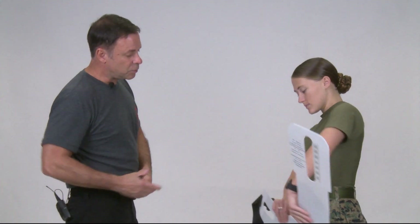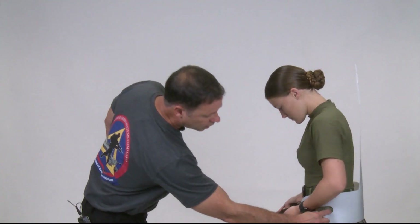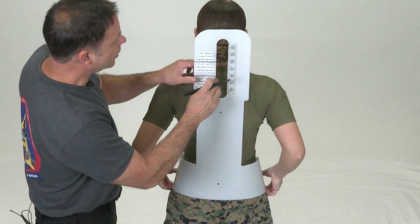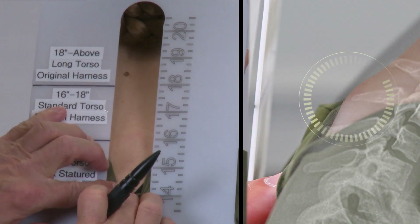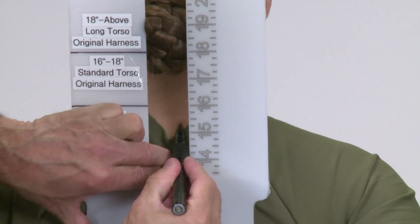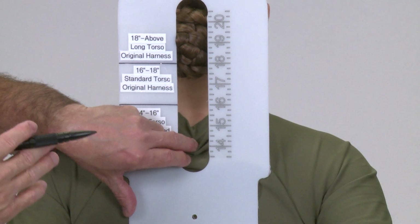To use the fit tool: have the Marine remove their blouse, ensure the t-shirt is tucked in, hand them the fit tool, and instruct them to place the top of the iliac crest — the bony portion of the hip bone — into the cutout of the sizing tool. Once placed, verify it and have them hold it in place. Step behind the Marine and have them look down at their toes by bending at the neck, not the waist. Look for the C7 vertebrae protruding out, then have them look straight ahead and find where it falls on the cut line.